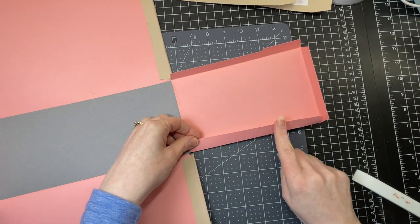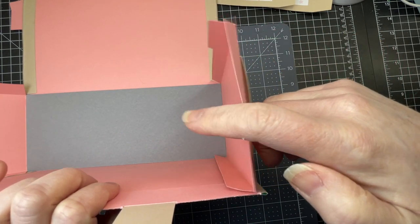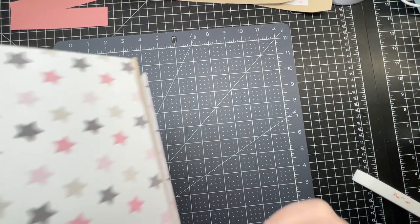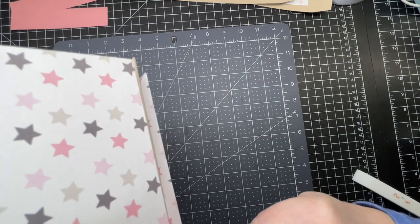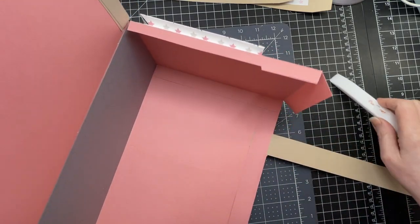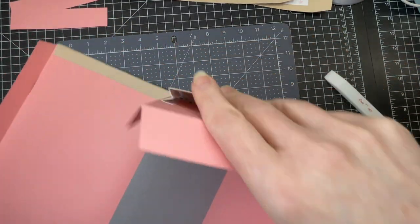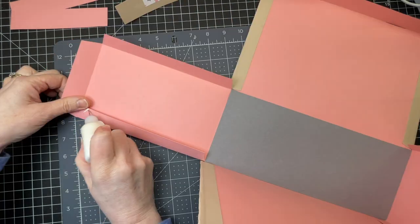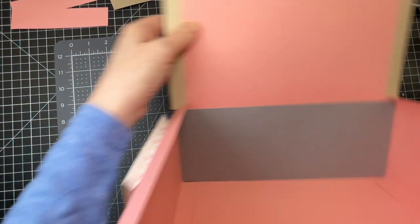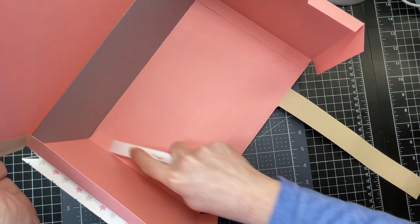I'm putting glue on the side tab, then bringing up my front panel and my side panel, making sure that they meet at the side. I've got my piping and I want to bring it up to the edge of the paper that the piping is adhered to — not the edge of the piping itself. I'm going inside and pressing down on that seam to make sure it takes. On the other side, I'm putting glue all along the side tab, and with my front already in position I'm just bringing up the side and pressing firmly on the glue to make sure it takes.